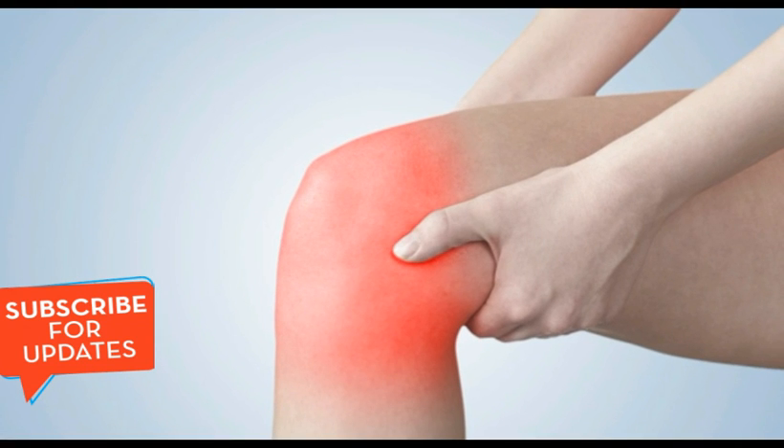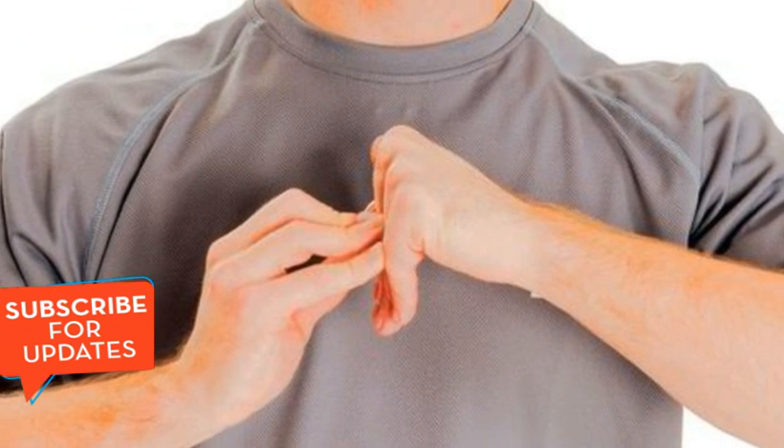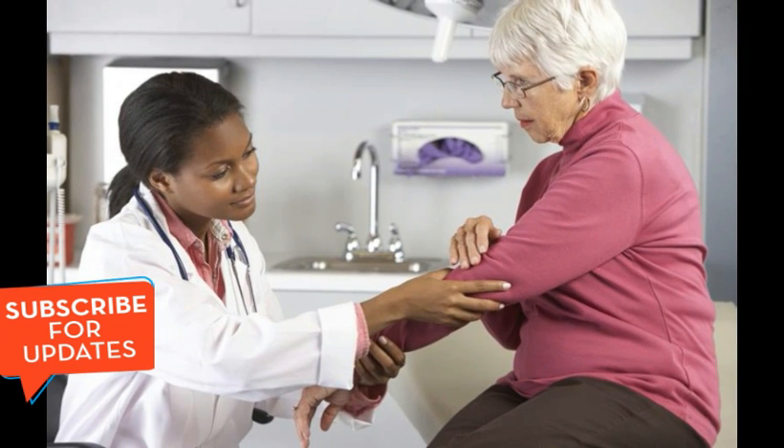Magnesium chloride home remedy recipe — this mixture is very simple and easy, you just have to follow the simple instructions. First thing you should do when you wake up in the morning is put 1 liter of water in a pot and bring it to boil. Then, when the water starts to boil, remove it from heat and leave it until it reaches room temperature. When the water reaches room temperature, you should pour in 33 grams of magnesium chloride powder, which you can buy from any local pharmacy. Before you start using this remedy, you need to know your exact dosage.